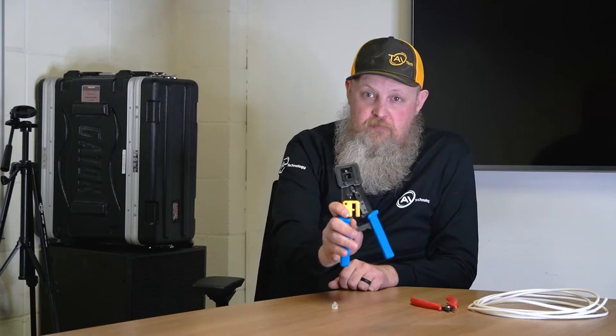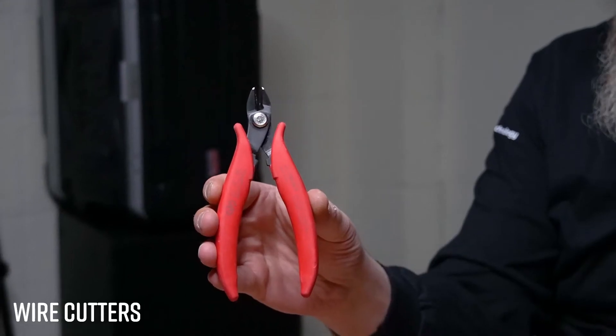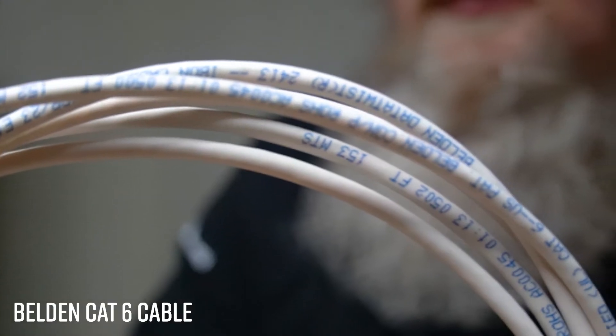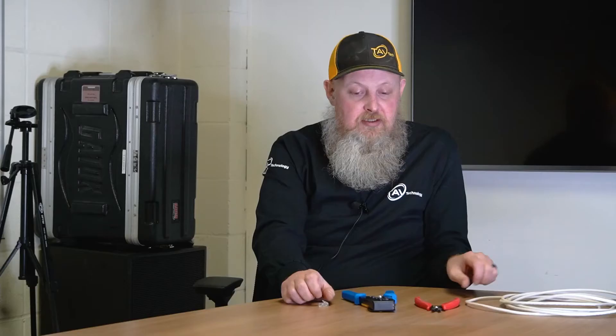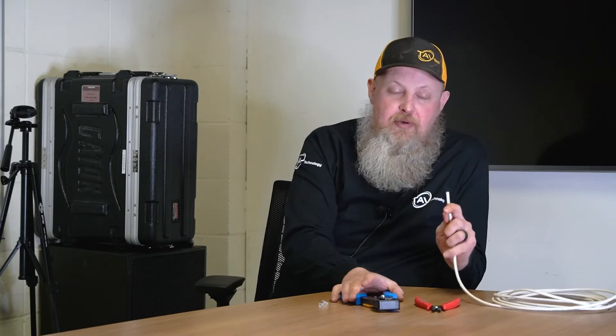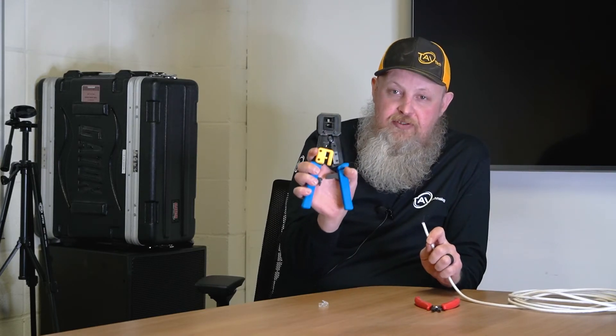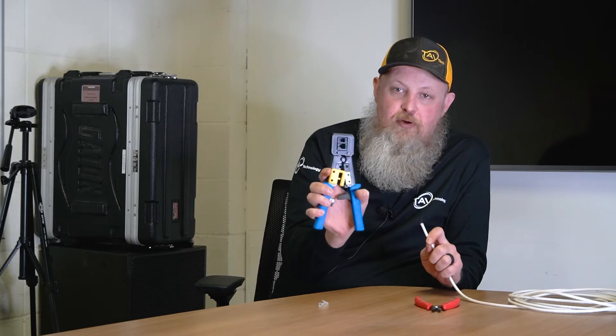First I'm going to show you how to terminate an RJ45 passive connector. You'll need an RJ45 crimping tool, a pair of cutters, a connector, and some cable. So first off, you're going to have to strip about an inch to an inch and a half of sheath off the cable. I like using the RJ45 cutter that comes built in on all these RJ45 crimping tools.